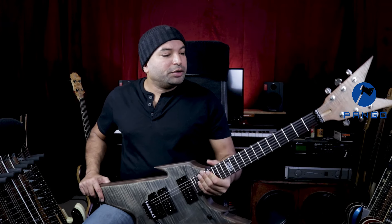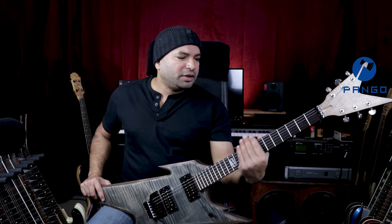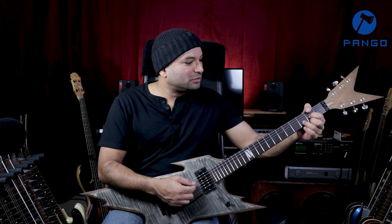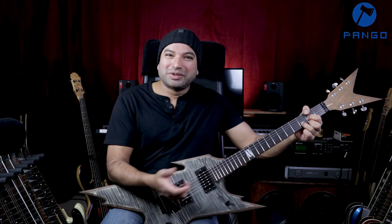I didn't bother to level out the frets. They are slightly sharp, but nothing too severe, so I'll probably attend to that later. The guitar stays in tune provided you don't do too much of the whammy — you see it goes out of tune.